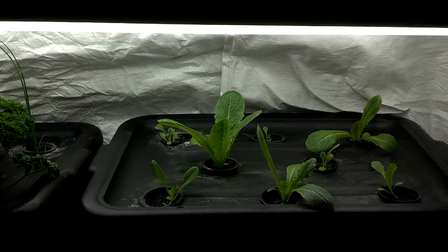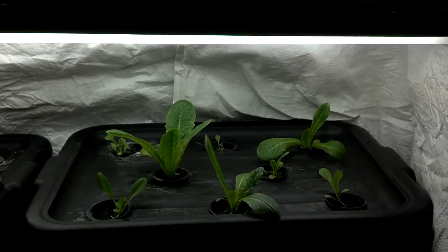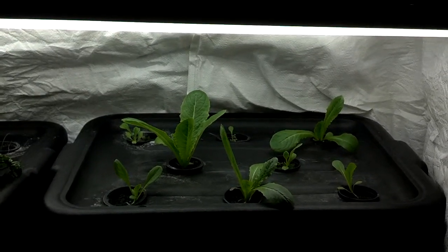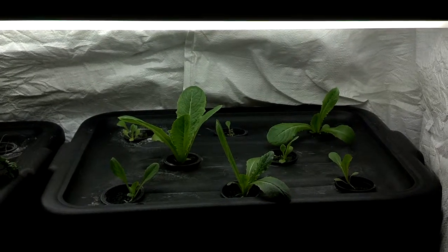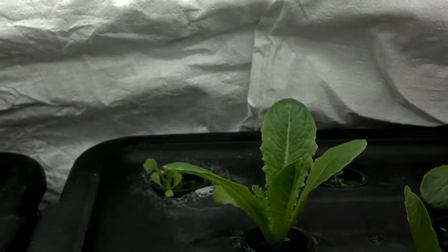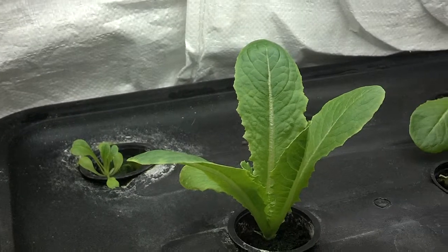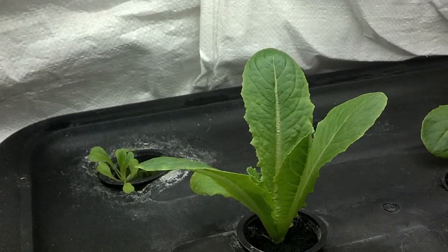a lot of times plants take some time to get to the point where their first leaves are developed, and then they really take off. So according to the seed packet, these have 40 days to go. But looking at them, the big one is really not that far — grow a few more leaves, grow maybe four inches in height, and that would probably be a good harvest.